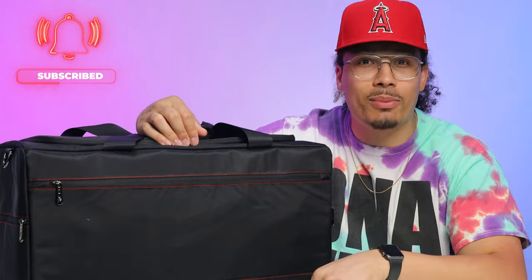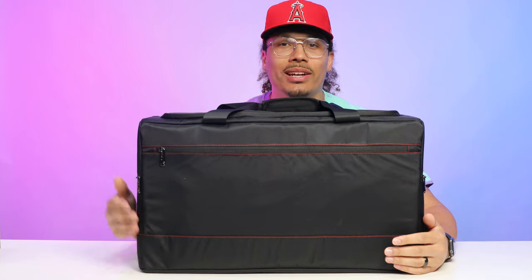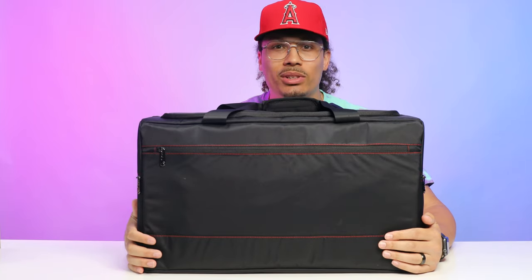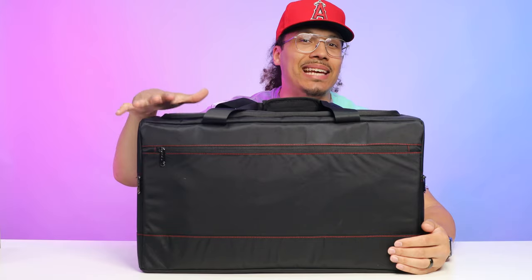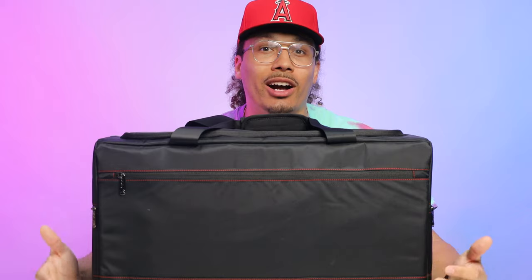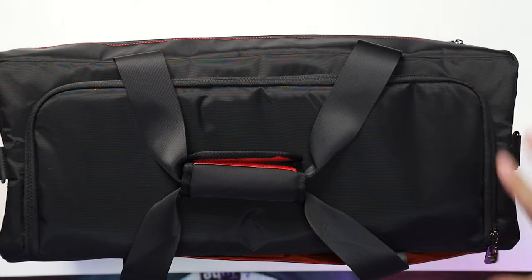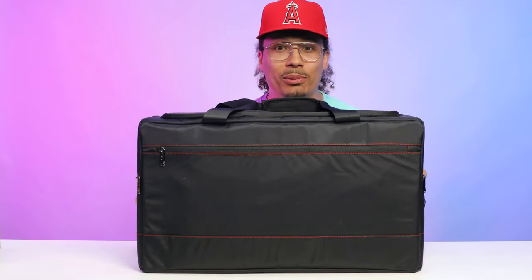I've been in the sneaker game for over 15 years, traveling around the world, and I always have to make sure I've got my kicks with me. When I found this bag, I didn't realize how much I really needed it until I started using it. Not only am I in love with it, I actually found it on Amazon for under 100 bucks. Let's go ahead and crack open this bag and talk about the space, the pockets, and everything that comes along with it.